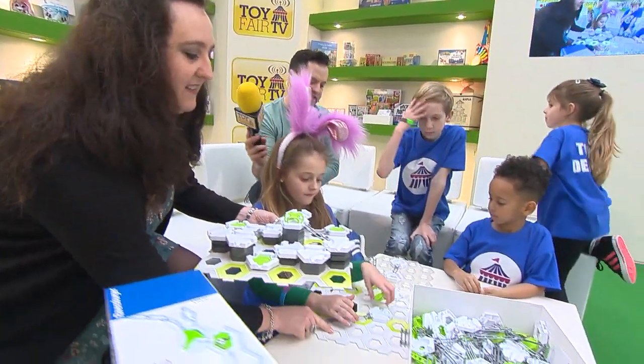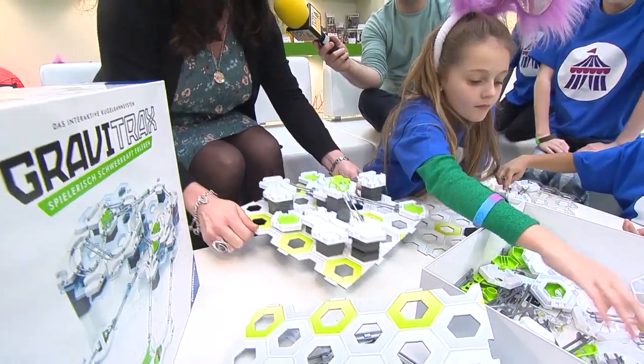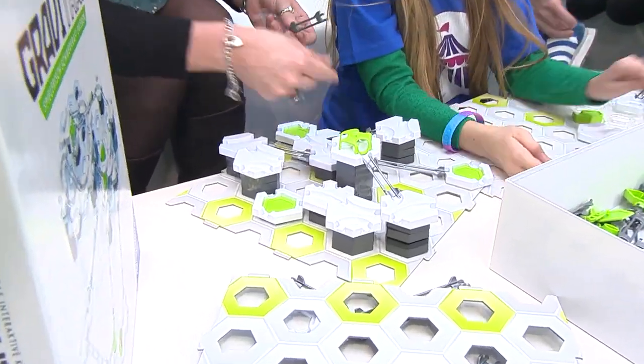So, if we are the first people in the country to see this, when is this out? This is out in July. It's already out on the continent in Europe, and it's doing very, very well. But we're launching in the UK here in July. It looks really cool as well.